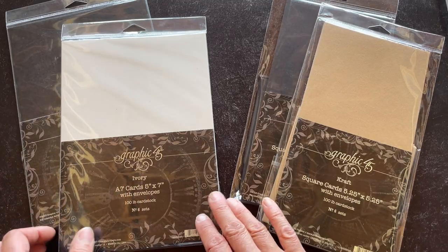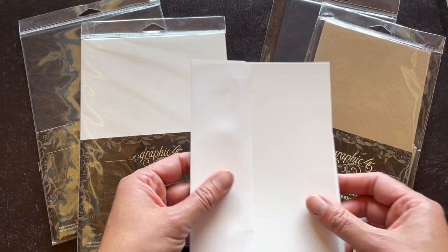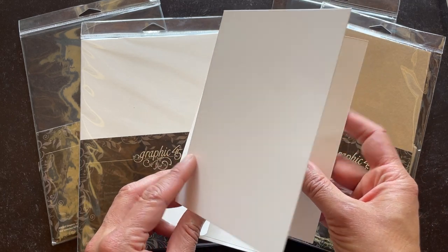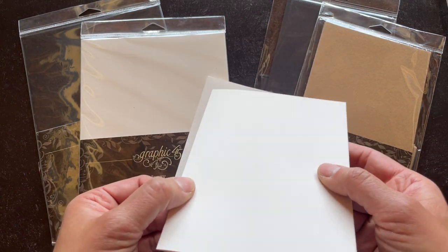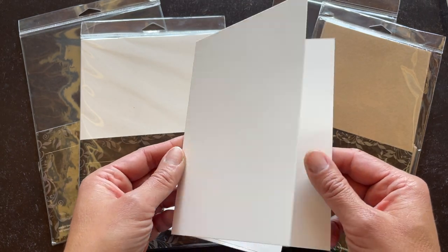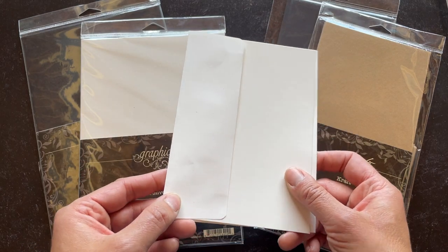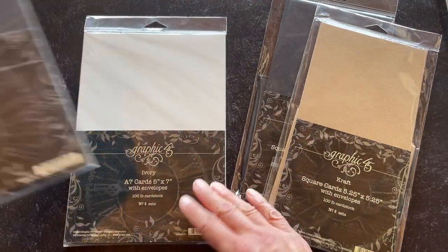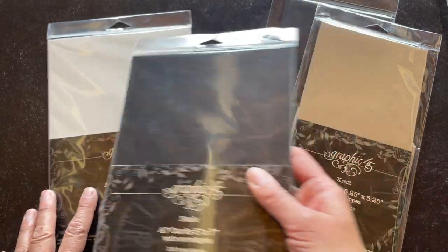Here we have the A7. When you fold those down you're gonna get five inches by seven inches, so that's that larger format card base. Here is the ivory with the matching ivory envelope, and of course all of these card bases are in a hundred pound really thick weight paper, so you're just gonna love this nice base that's gonna create a beautiful G45 card. This A7 size comes in the ivory as well as the black, and you're gonna have the coordinating matching envelopes with the black and the ivory as well.